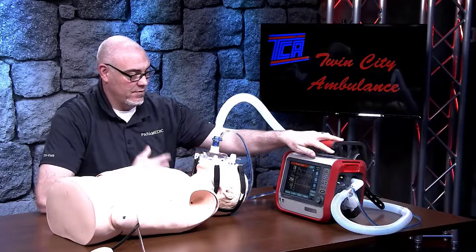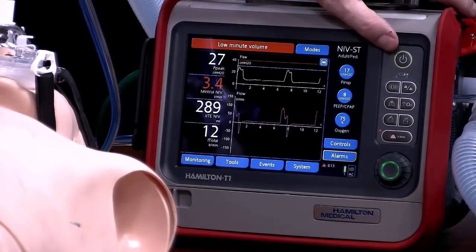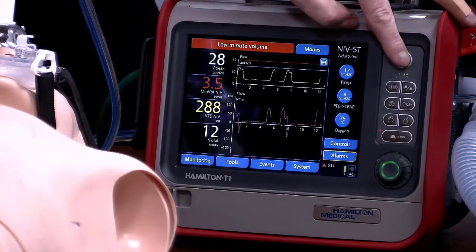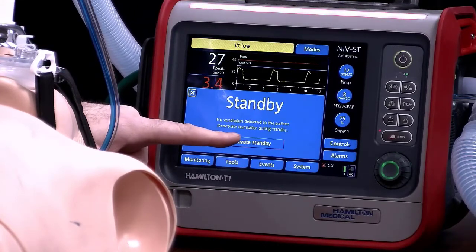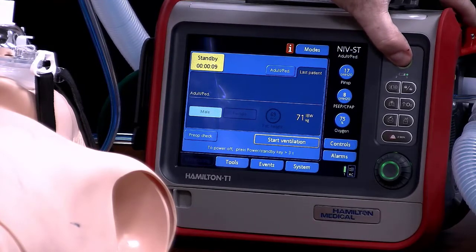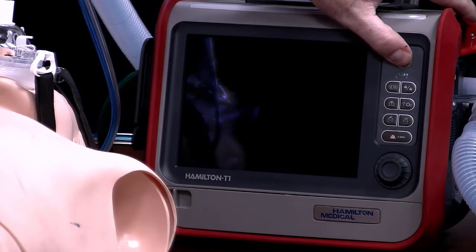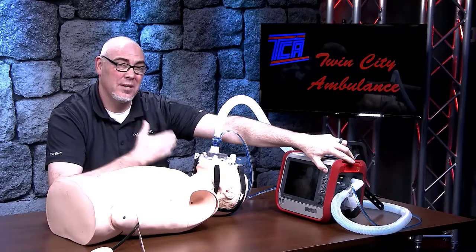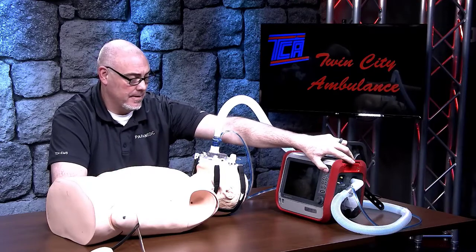For shutdown: when you've gotten to the hospital and transferred the patient over, hit the power button. The power button is going to bring up the standby menu and ask you to activate standby — click and do that. Once you're in standby mode you can change modes and do setting changes. If you then hold the power button, that will turn the ventilator off. The ventilator cannot be accidentally shut off with one push of the power button — you have to first put it into standby mode and then turn it off by holding the button down.